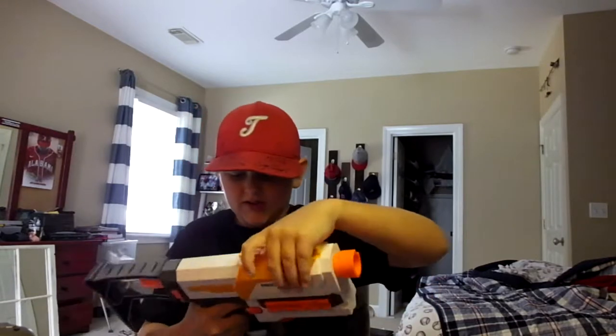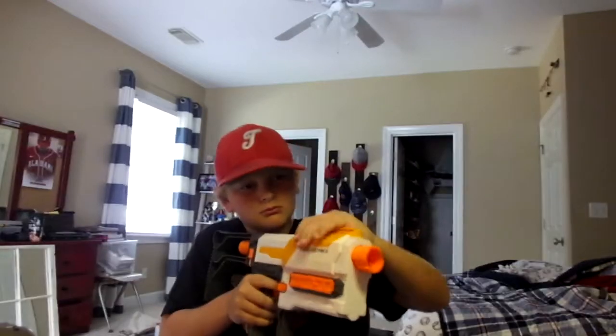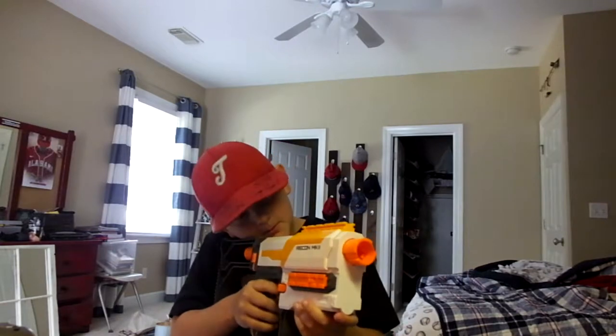The blaster's out. It has a lock on it - if you don't deal with that you can't shoot it. When you cock it, you kind of have to pull it all the way down. You pull it, and then you have to pull it a little bit more down just to get the shot.